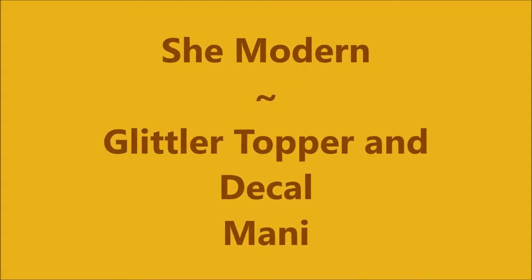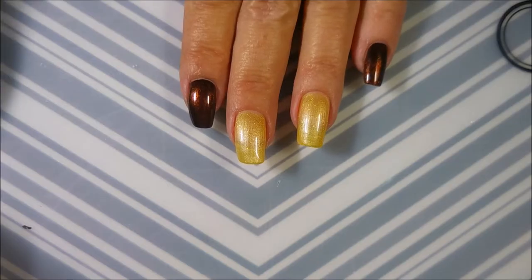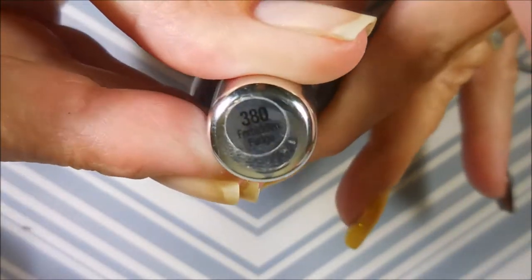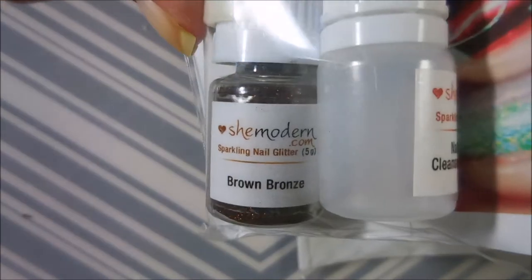Hello my friend and welcome to my channel. Today I've got She Modern's Glitter Toppers and Decal Manny. I started this manicure off with Nail Teaks Formula 2, China Glaze's Cowardly Lion, and Sally Hansen's Forbidden Fudge as my base colors, and I topped them off with Posh to get them to dry down. Here are the sparkling nail glitters.